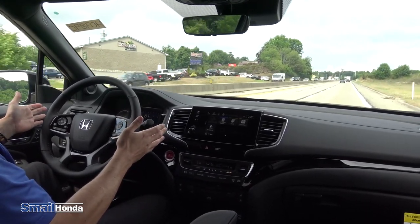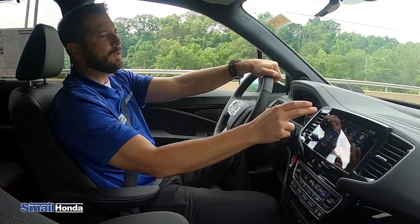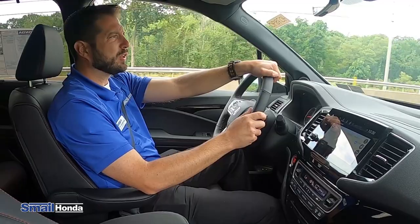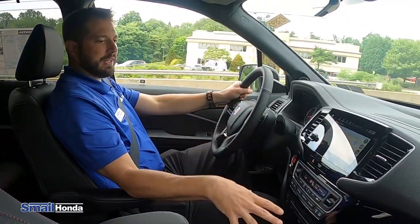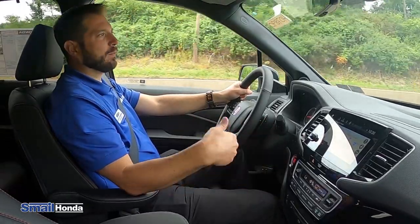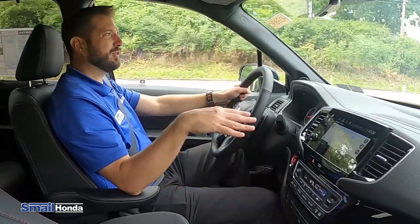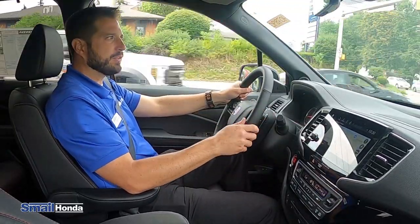With the Black Edition, you do have the standard navigation system — it's a Garmin-based navigation system. And rest assured, you do have your navigation system along with your Apple CarPlay and Android Auto. So you have two navigation systems: one through your phone, and then the standard Garmin navigation system here too.